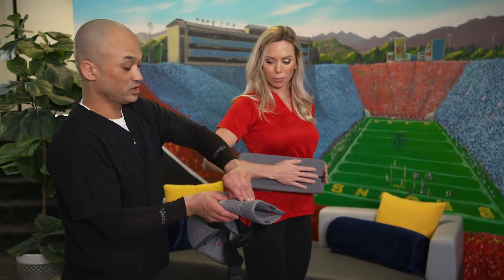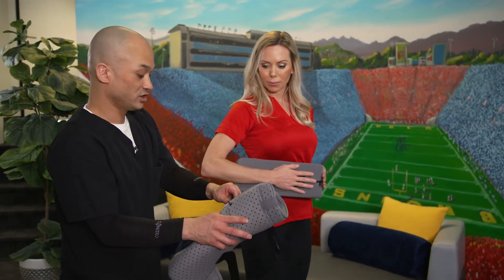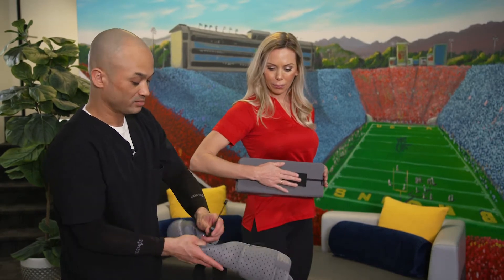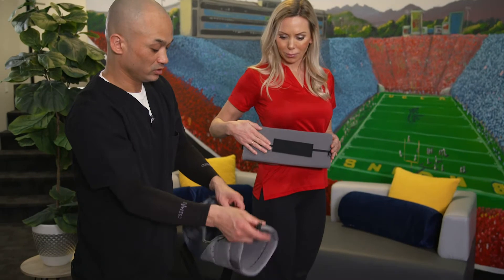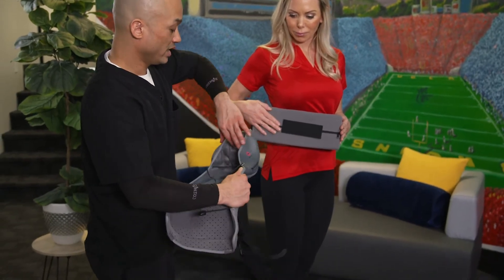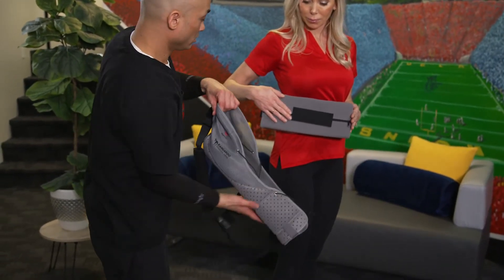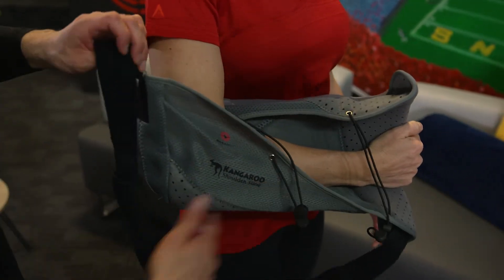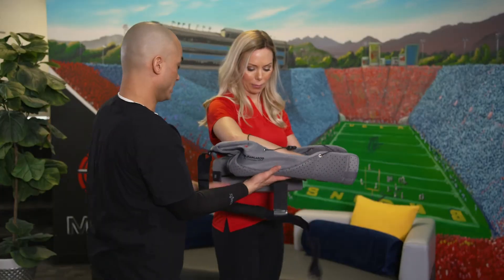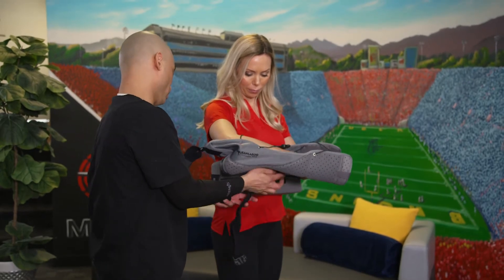Here's the kangaroo sling. The sling is going to attach to the pillow using the velcro straps. First, adjust the pull strings so you're able to fit the patient's arm and elbow inside the brace. The patient slides their arm inside, elbow all the way to the back of the sling. The sling then attaches to the side of the pillow using a velcro strap.